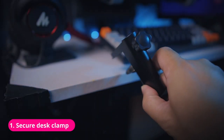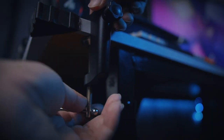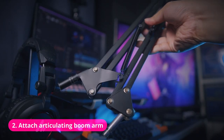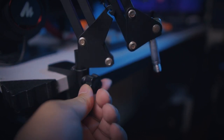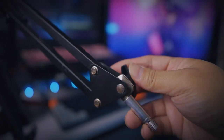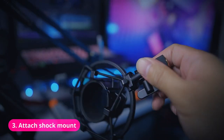We're going to secure our desk clamp onto our tabletop — find a suitable spot and tighten the clamp for sturdy support. Next we'll attach our articulating boom arm by slotting it into the table clamp and tightening the knob at our desired position. Then adjust the arm and position the mounting thread either up or down depending on how you want to attach your microphone.